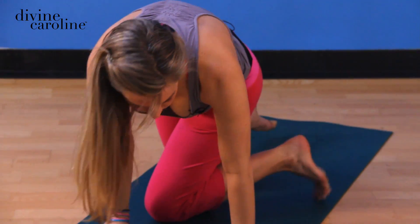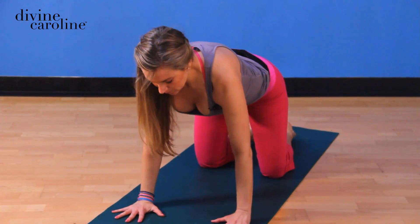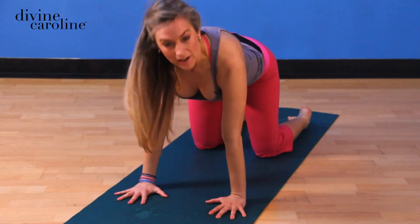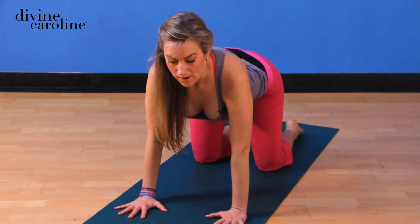So we're going to start on all fours. Your alignment is really important here. You want your hands to be directly underneath your shoulders, and then you want your knees to be directly underneath your hips. You don't want your hips to be shifted back or forward — it's almost as if you're wrapped around an apple box.